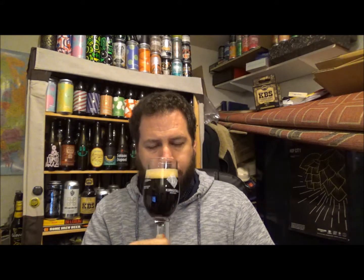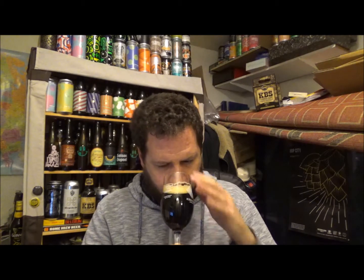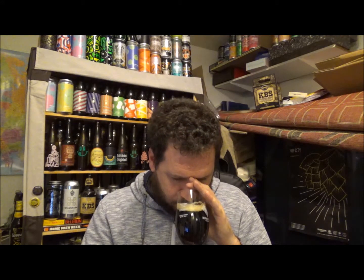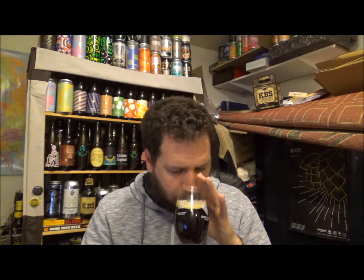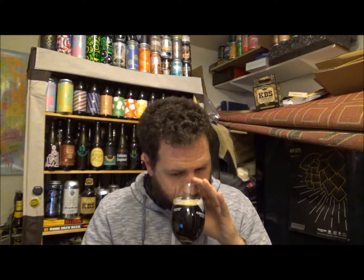Let's get an aroma on this Winter Warmer from Flying Dog. They're out of Frederick, Maryland on the east coast — I think just south of Philadelphia, I'm not sure. Definitely getting that kind of spicy cardamom edge to the beer. It's slightly vinous, almost — got more of a slight wine aroma to it. I'm not really picking up much of the chocolate. It's more of a malt tone with a little bit of spice rather than sweet vanilla and chocolate.